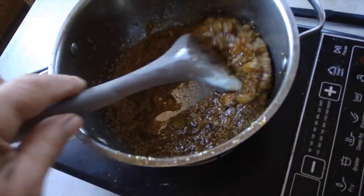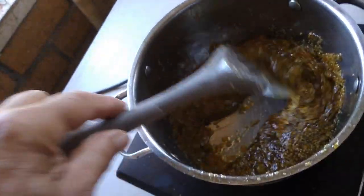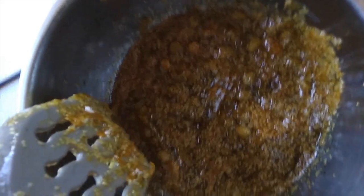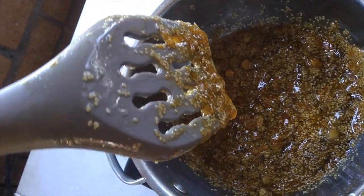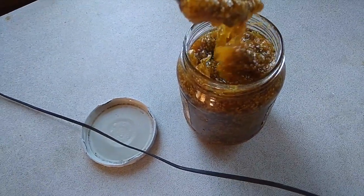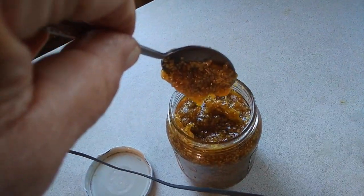You can see how thick the jam is now that it's beginning to set. It's still warm, but just look how slowly it flows and how well it sticks. So here is our final gooseberry jam — look how nice and thick that is. It's obviously got enough pectin.